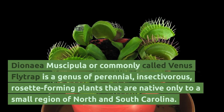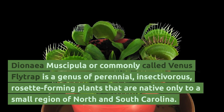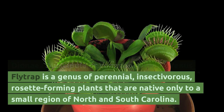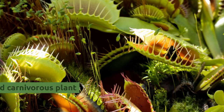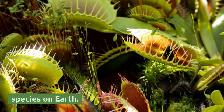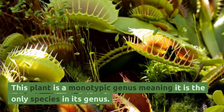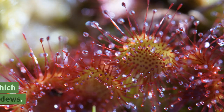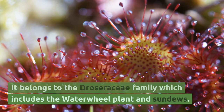Dionaea muscipula, commonly called Venus flytrap, is a genus of perennial, insectivorous, rosette-forming plants native only to a small region of North and South Carolina. It is the most widely recognized carnivorous plant species on Earth. This plant is a monotypic genus, meaning it is the only species in its genus. It belongs to the Droseraceae family, which includes the waterwheel plant and sundews.